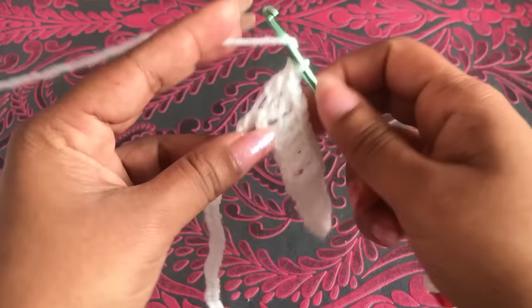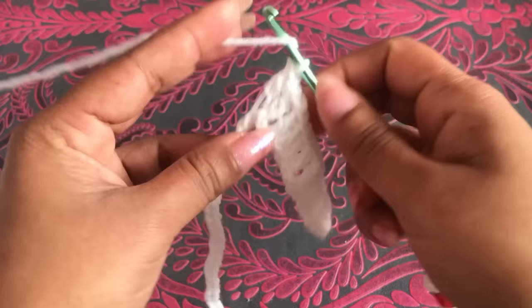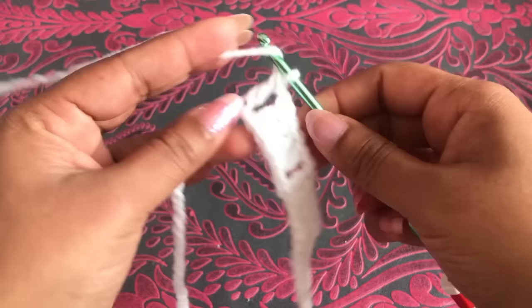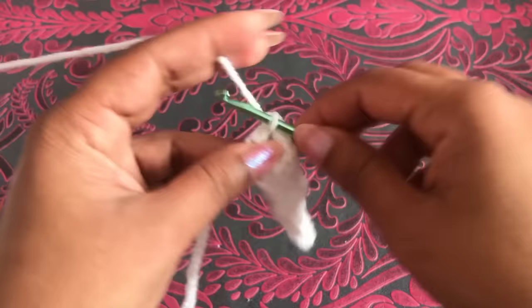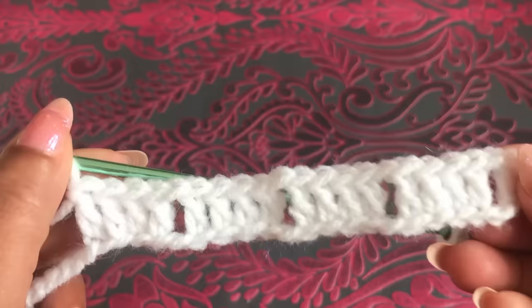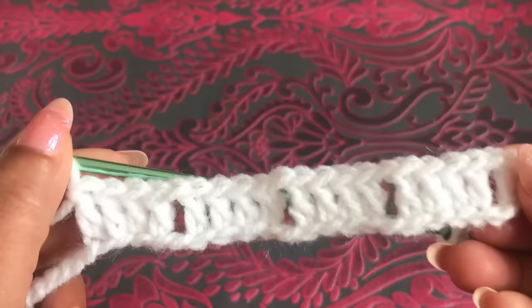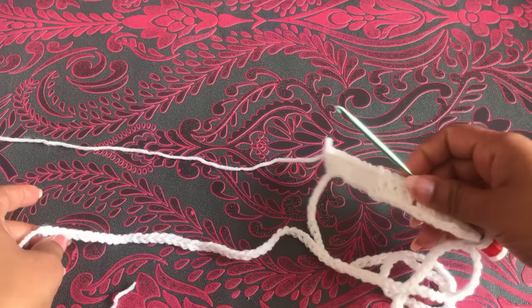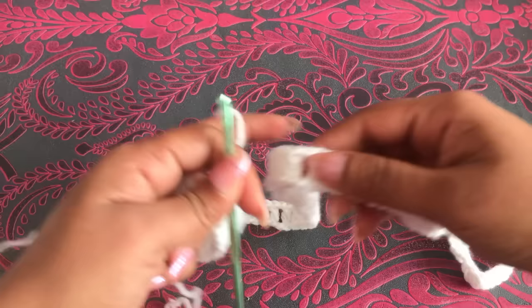The pattern goes: four double crochet, chain one, four double crochet, chain one, four double crochet. Chain one, skip one chain, into the next chain one double crochet — two double crochet, three double crochet, four double crochet. Chain one, skip one chain, into the next chain one double crochet, two, three, four double crochet. Four double crochet, one chain. Start with single crochet and one double crochet, going four double crochet, chain one, four double crochet, chain one.